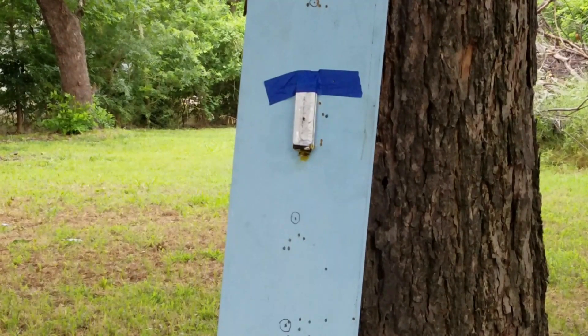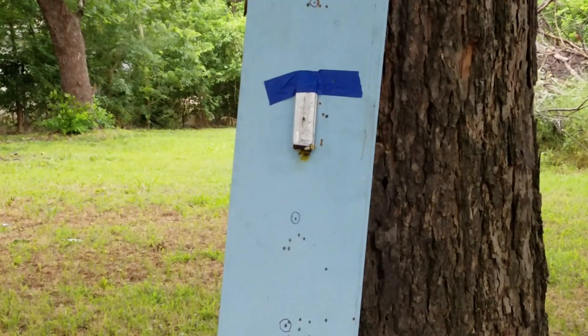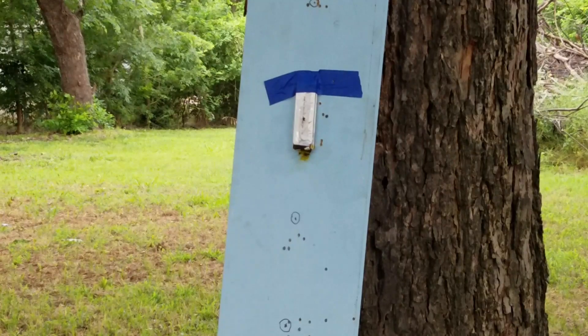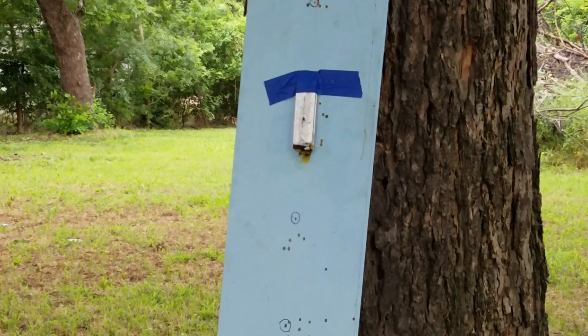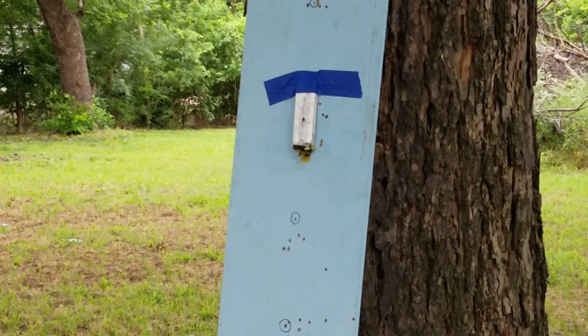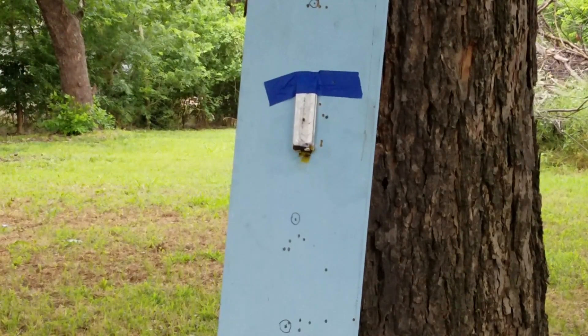Well, it made a good hole right in the middle of it. I don't see it doing much. I'll shoot it again. Right down there by the contact that time and still nothing. Let's grab some more pellets. I can see it bulging just a little bit.